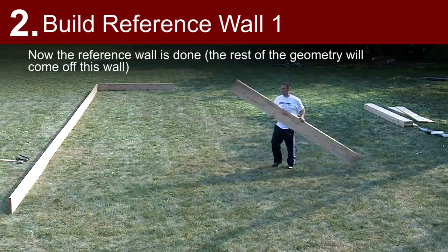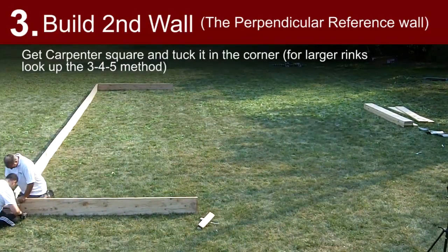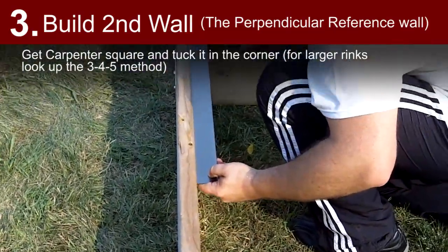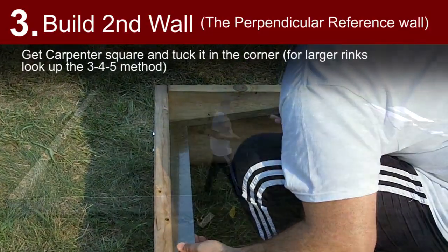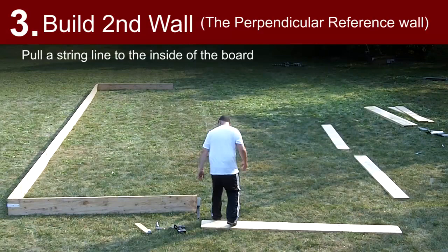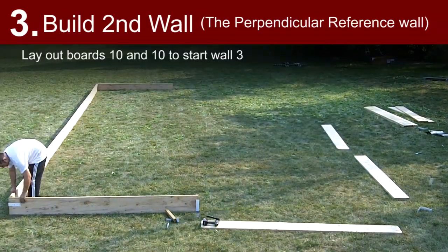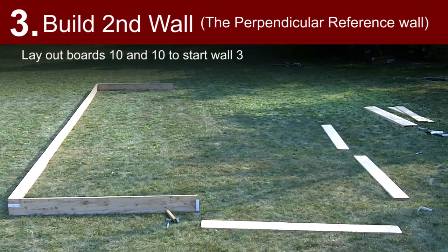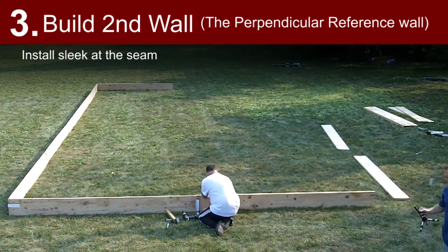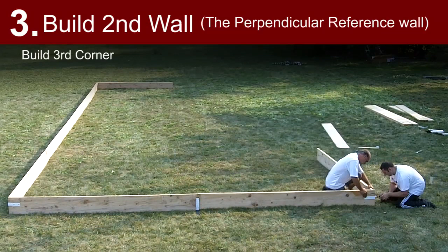The rest of the geometry will come off of this wall. Build second wall, the perpendicular wall to the reference wall. Get a carpenter square and tuck it into the corner. For larger rinks, look up the 3-4-5 method. Pull a string line on the inside of the board and spray paint. Lay out boards 10 and 10, lay out a seam sleek, lay out the third corner, and build the third corner.